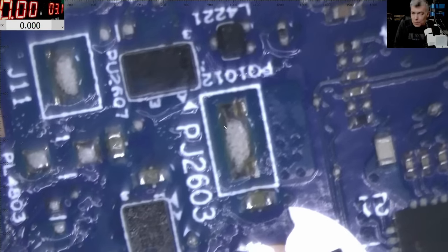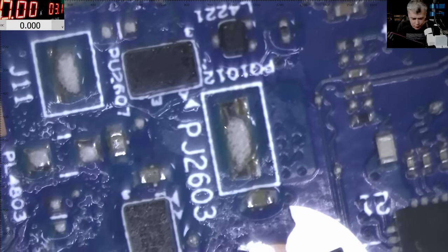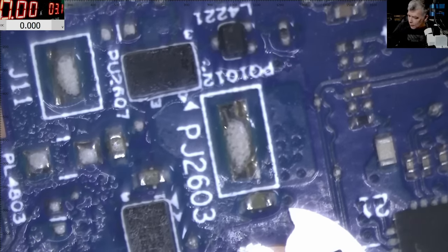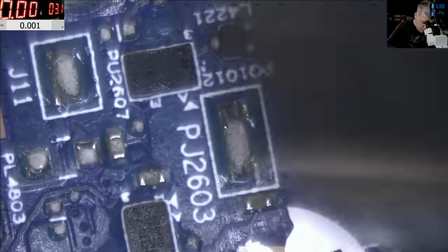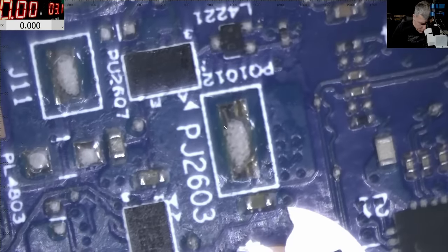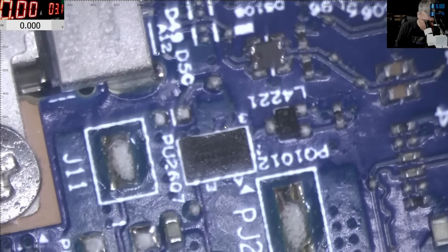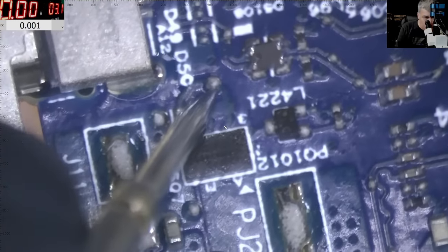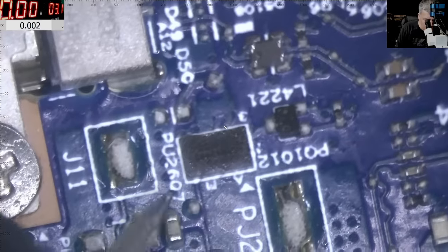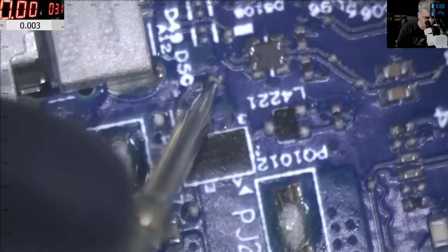Having two faulty chips is nearly impossible, so most likely these chips are outputting voltage somewhere and that somewhere is shorted — or at least drawing a lot of current. Most likely it's the power management chip. So one pin here gives 5 volts — that's the main power — and the output goes to this chip and to this chip. So both chips share a common output rail.